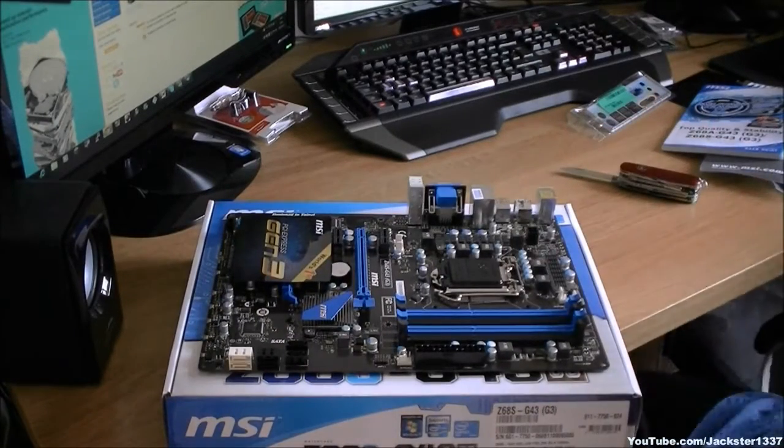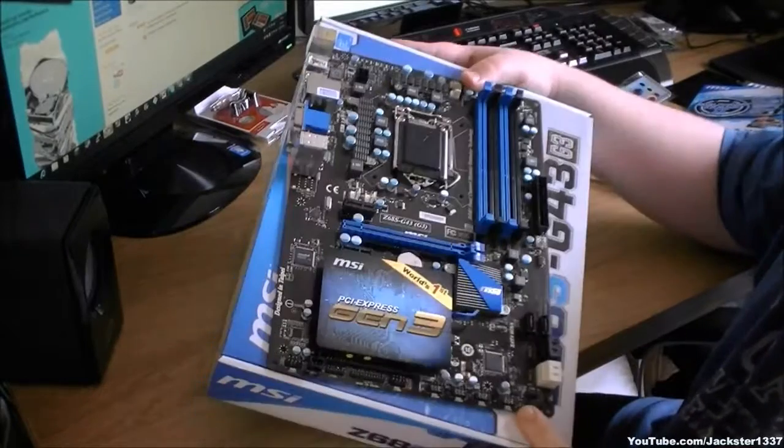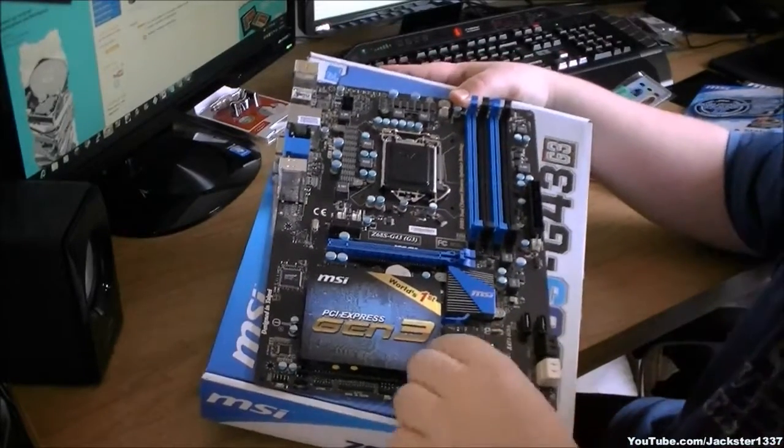I have to say this is quite a nice looking motherboard. In the rig I'm putting it in — a budget gaming rig — it's blue, black, and white, so it's going to look really well.